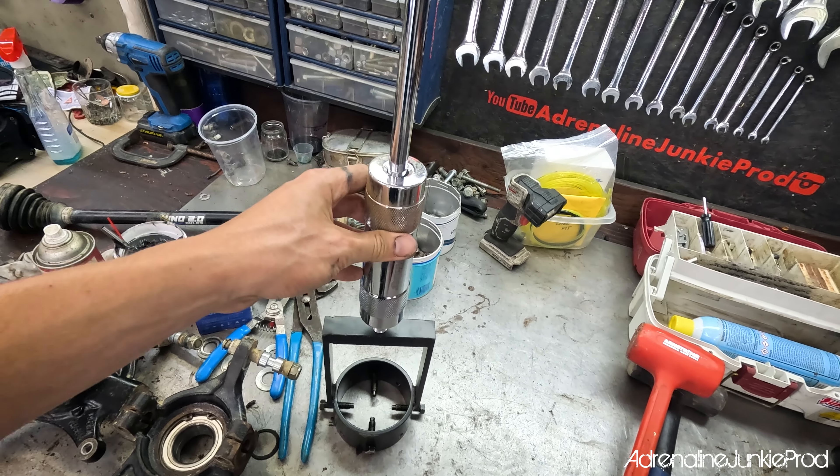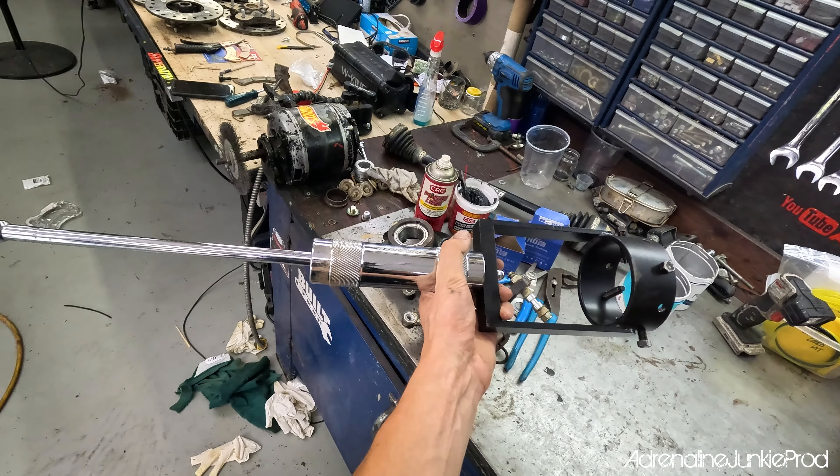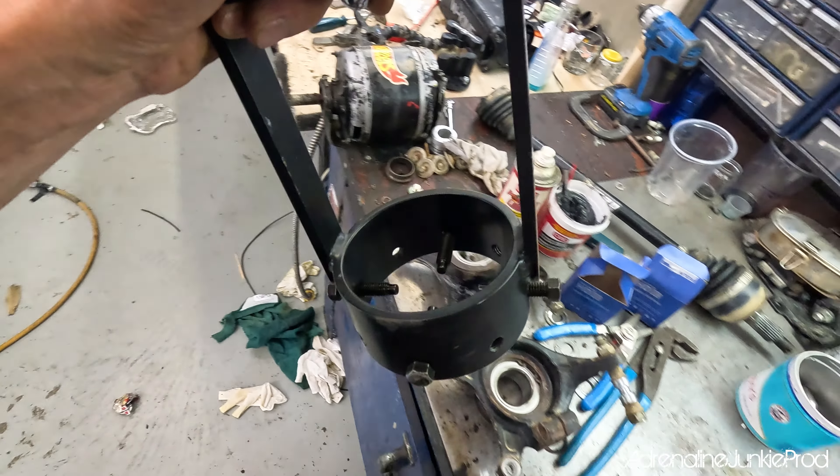You have a really heavy duty slide hammer here — they didn't mess around. This thing is huge and it bolts onto the cup and does a really good job pulling it out. Let's get this thing mounted and I'll show you how it works.